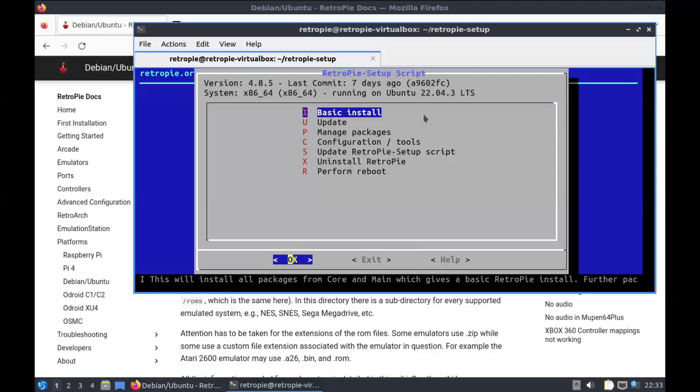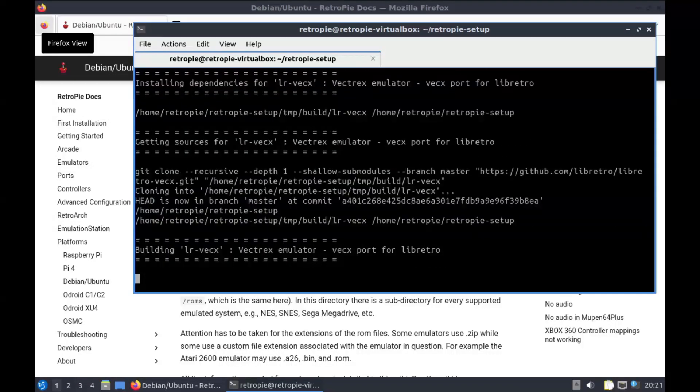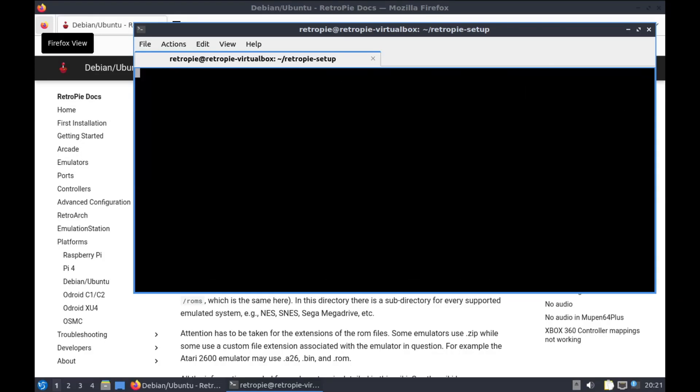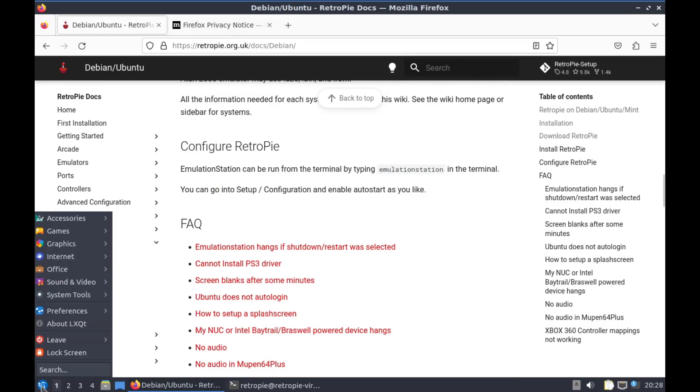We need to choose Basic Install to install RetroPie. The setup is done, so let's see if it runs.